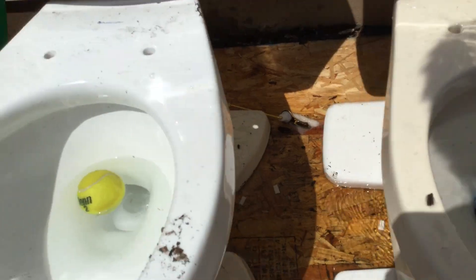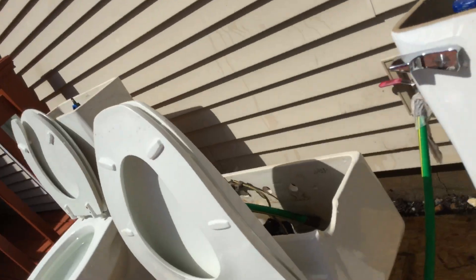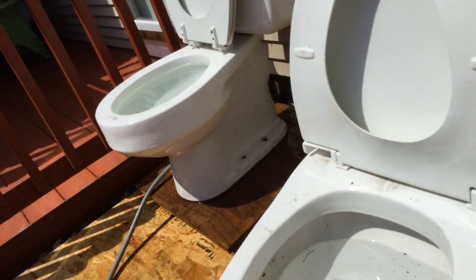Looks like every toilet's clogged — oh, this came out. I will overflow all my toilets.